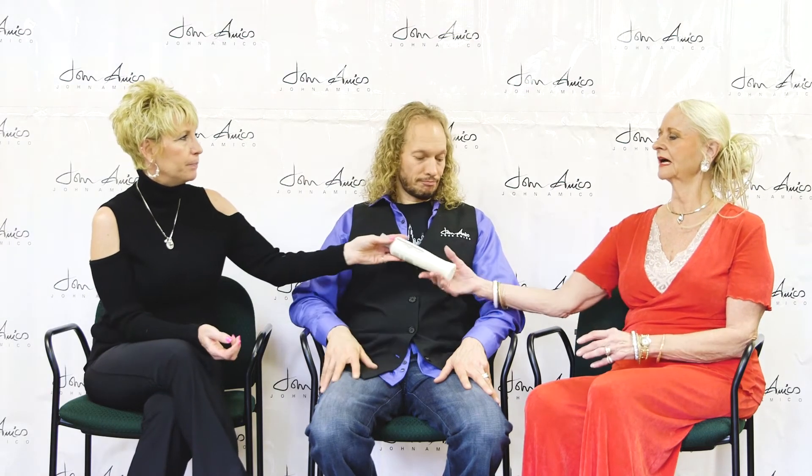We have several clients that maybe walk in and say, what do you have for frizzy hair, especially in the high humidity area. So what do you think, Sandy? How do you use the smoothie?